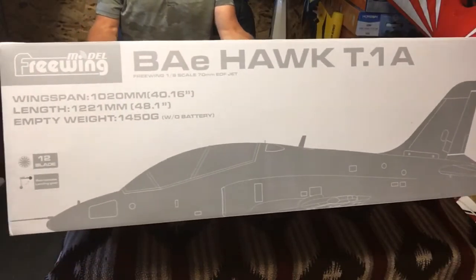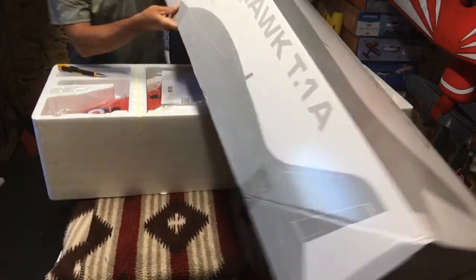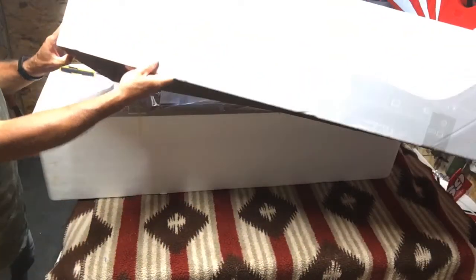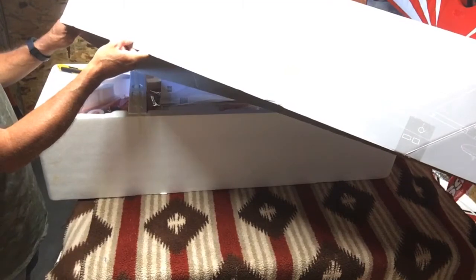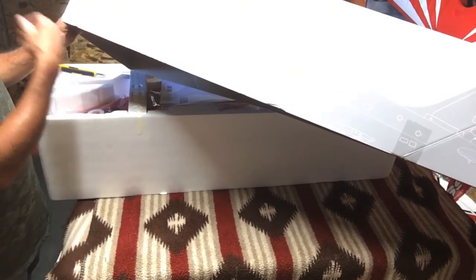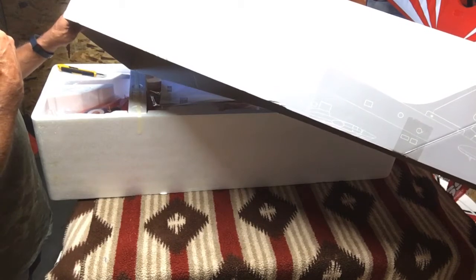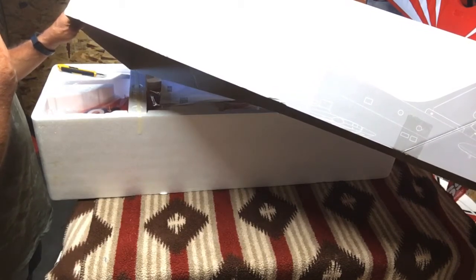There's the box. Let's see if we got the specs handy here. 70 millimeter 12-blade ducted fan, 3048, 2300 kV brushless outrunner motor.